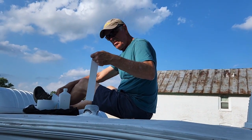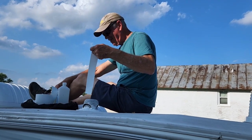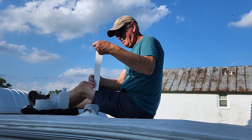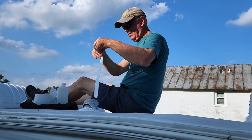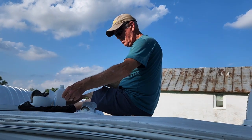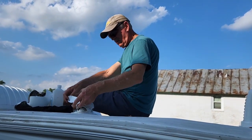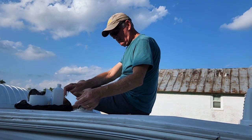Gary's up on the roof. This is as far as I go — it's high up here.